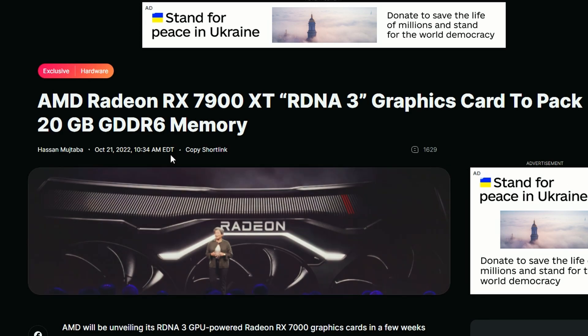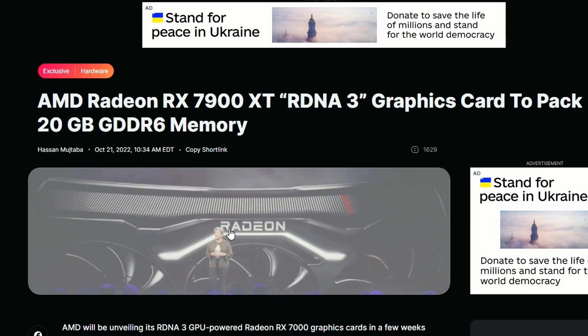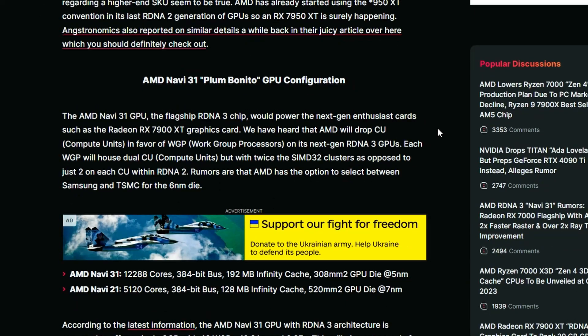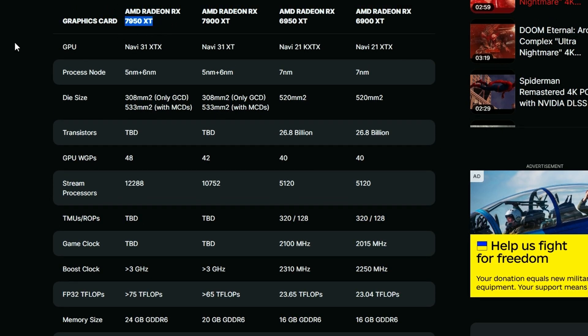Lastly, something very spicy: the Radeon RX 7900 XT, an RDNA3 graphics card, will be coming with 20 GB of G6 memory — not G6X, interestingly. They're bumping up memory capacity significantly. Looking at the RX 7950 XT specs, it will use a multi-chip module design with 5 nm and 6 nm process nodes, and WGPs numbering 48.